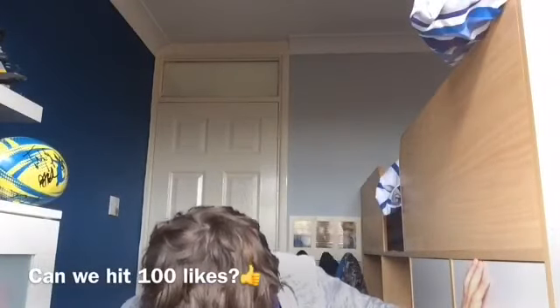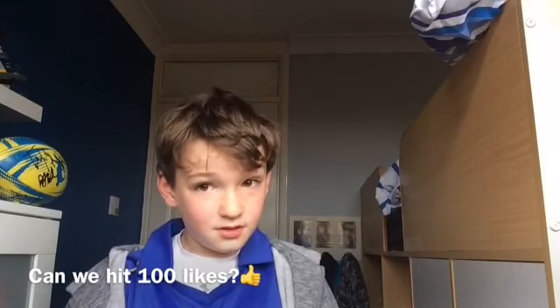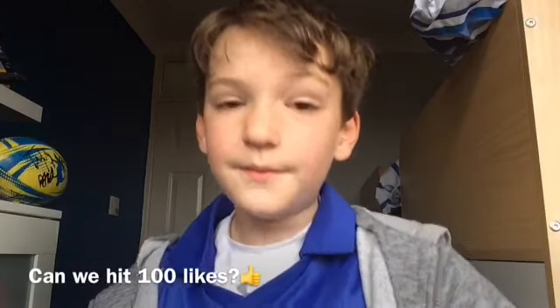So guys I hope you enjoyed this cool Lego fidget spinner video! Remember guys, 100 likes. If we get to 100 likes on this video I will try and do it again. I hope you guys enjoyed this video — please like and subscribe and I'll see you guys next time. Bye!